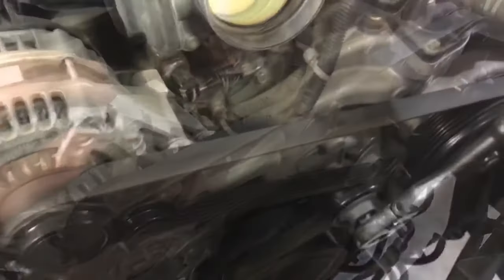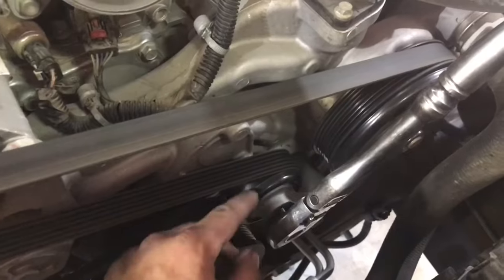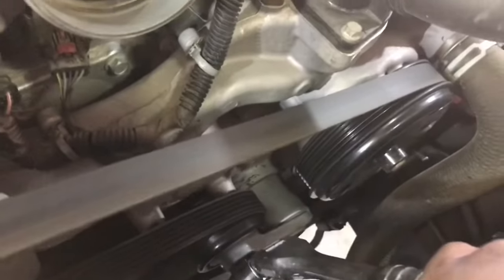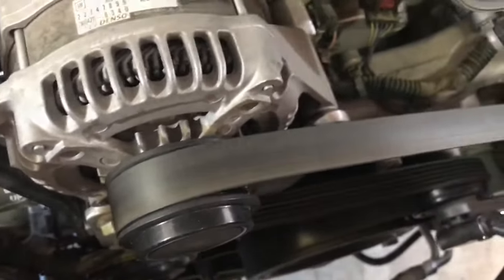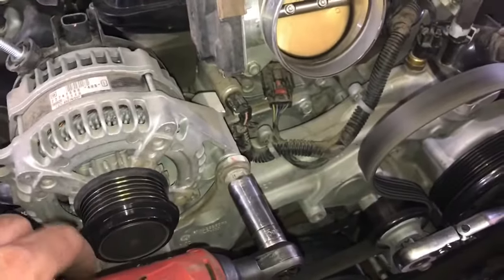Now we need to remove the belt off the snout of the alternator. You're going to need a half inch wrench — put it right into your belt tensioner, turn it to the left, and when you do that you'll take the tension off the belt and simply take the belt off the pulley.